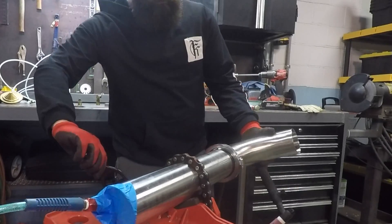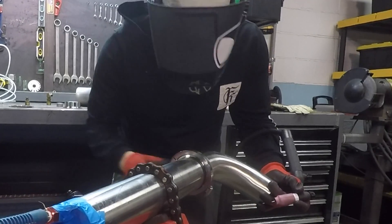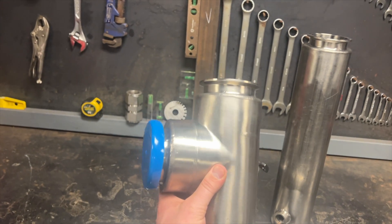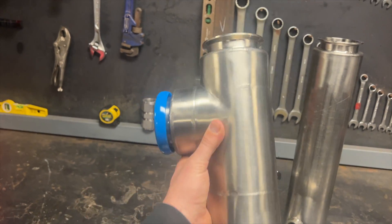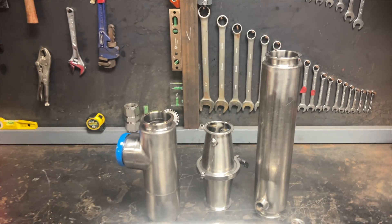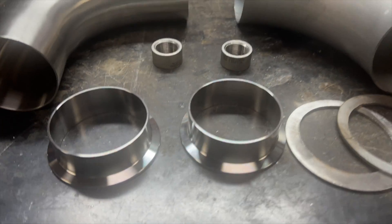But why are we putting a jacket on this 90 in the first place? What kind of food requires 100% jacketed piping? And what if you need a jacketed tee — how do you get a small tee to fit inside of a bigger one? More on that in a minute. These are a few jacketed fittings we've made already, and these are the ingredients that will go into the jacket 90 you're about to see.